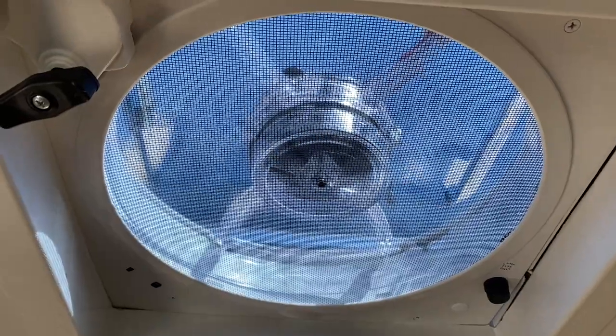I'm Erin from TechGadgetsCanada.com, and if you don't have your enclosed living space properly ventilated, it can lead to small concerns like smells lingering, bigger issues like condensation, or large problems like mold. Choosing a good vent fan is key.